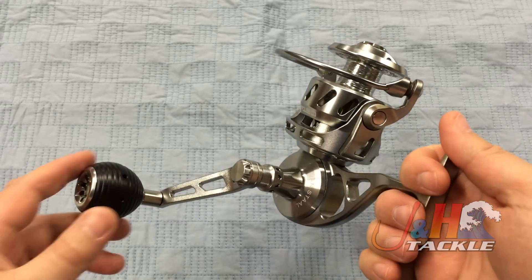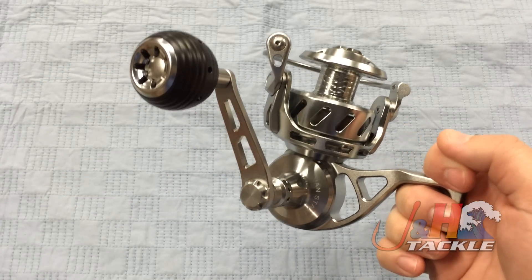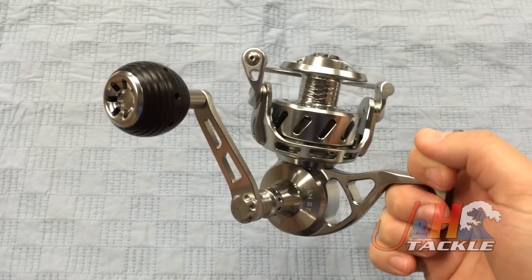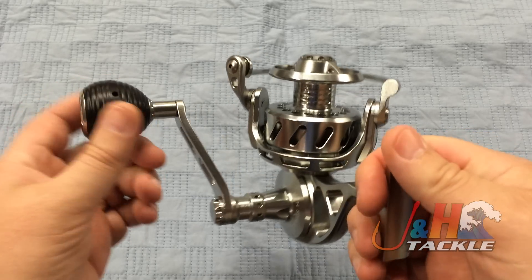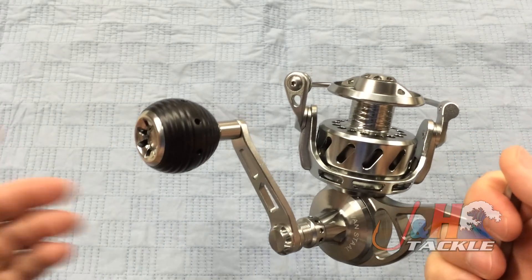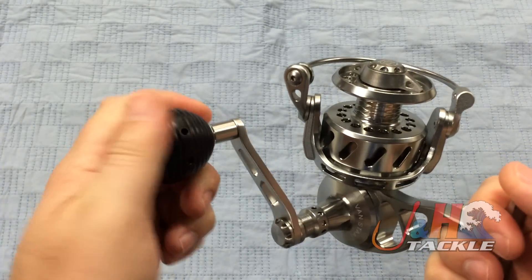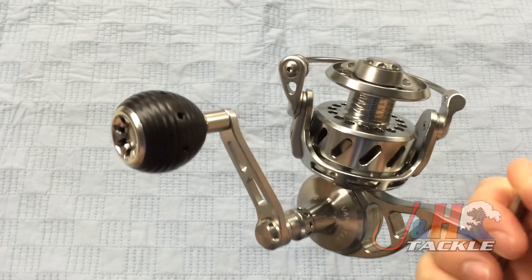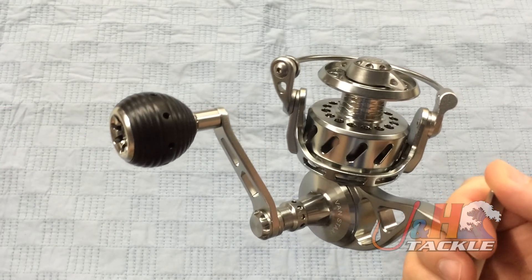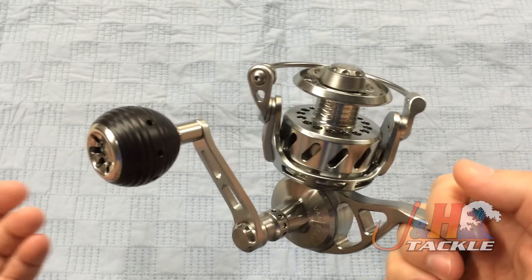It weighs in at 15.8 ounces, so it's nice and lightweight. You're looking at stainless steel gears — the main and pinion gear are hardened stainless steel. The shaft is stainless steel coated in titanium. The body is aluminum, which keeps the weight down. It has a nice aluminum handle with a Delrin knob — basically a hardened material that feels almost like plastic. It's essentially weightless, so it doesn't add weight to the reel. I've seen reels where the handle alone weighs two or three ounces, but this one keeps it nice and lightweight.